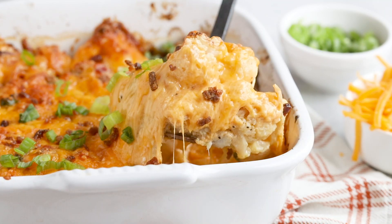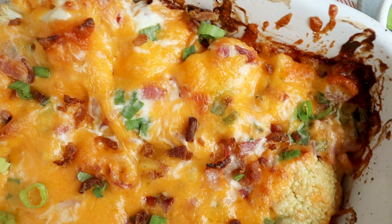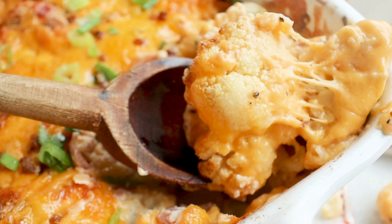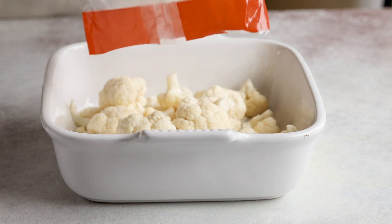Who decided that a cauliflower is a substitute for potato? I often wonder this, but then I'm reminded when I have a dish as incredible as this one. I don't see any cauliflower in here, just comfort food heaven. Today we're making a loaded cauliflower casserole — it's the keto version of a loaded baked potato, just without the carbs or the potato. The beauty about all these ingredients is no one is going to know it's keto or has cauliflower unless you tell them.